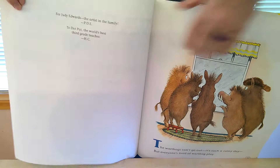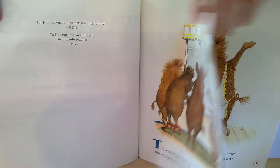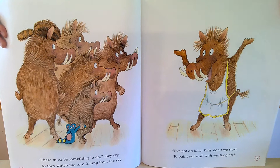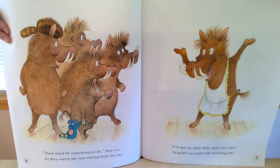The warthogs can't go out. It's such a rainy day. But everyone's tired of warthog play. There must be something to do, they cry, as they watch the rain falling from the sky. I've got an idea — why don't we start to paint our wall with warthog art?